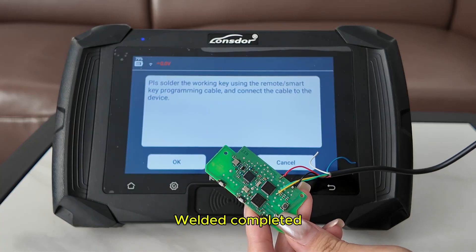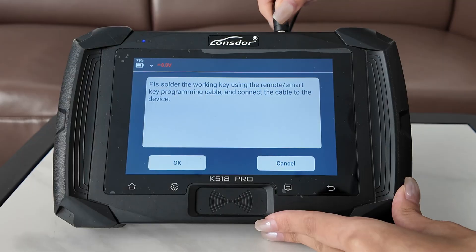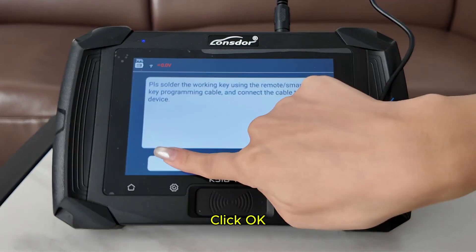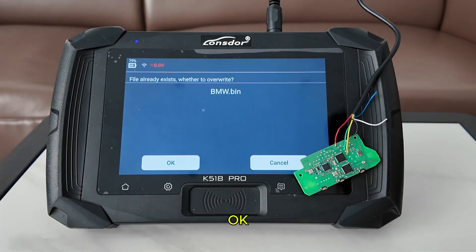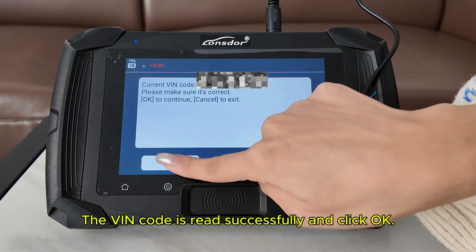Weld completed. Now we connect it to the device. Click OK and enter the file name you want to save. The VIN code is read successfully — click OK.